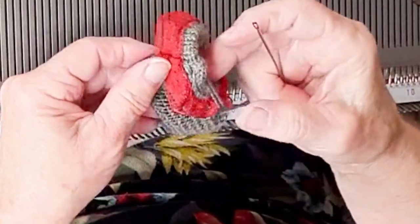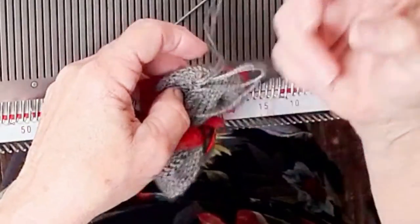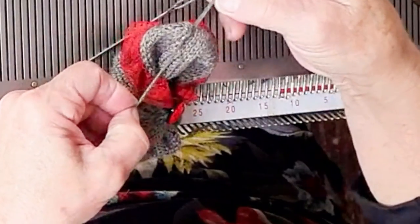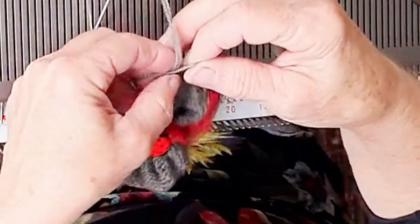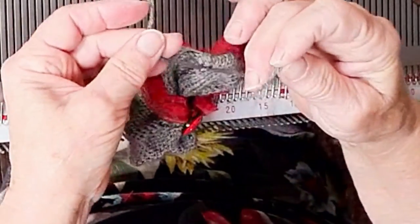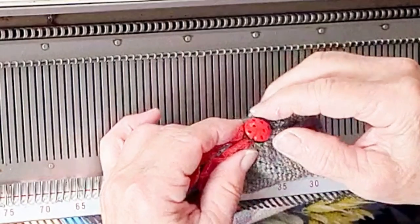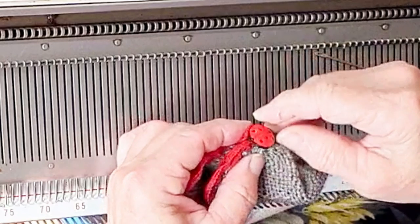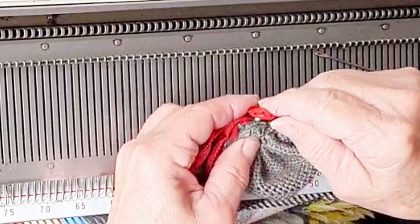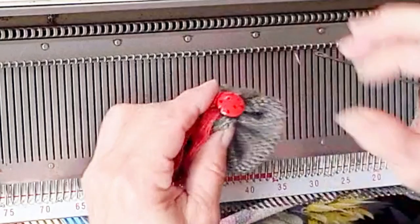Every time you sew something onto a garment made for an infant — booties in particular, because their favorite posture is bringing their feet up near their faces and playing with them, and they can worry off trim like crazy — I would be horrified if I were ever responsible for an incident where a child choked on the trim. With that in mind, I picked a button with a big, strong shank so as to be able to stitch through it many times. Whatever you use, sew it really securely.